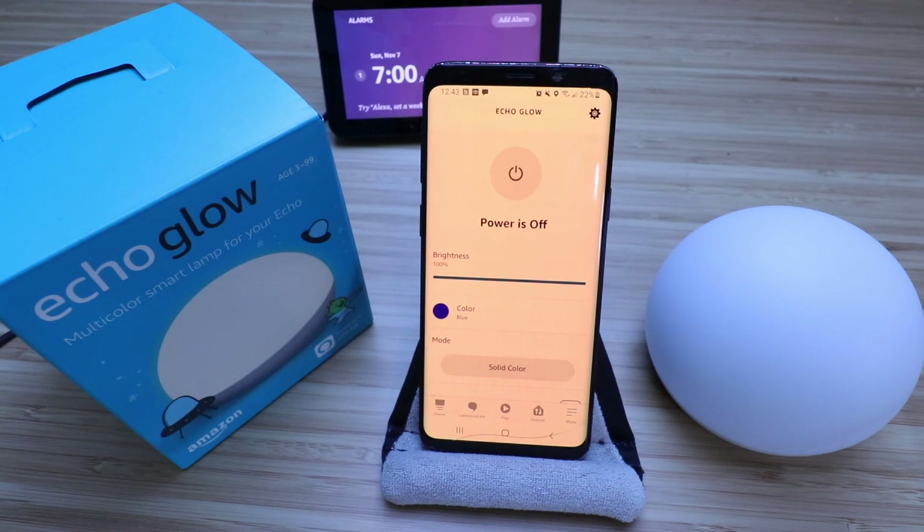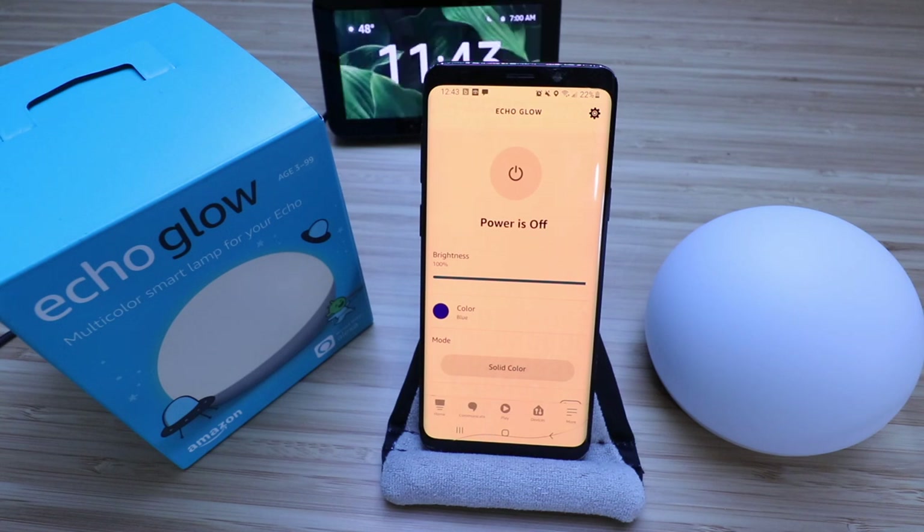Thank you for watching this video on how to set up your Echo Glow. If you like this video, please give us a thumbs up, subscribe, or click on any links below if you want to support us. Thank you.